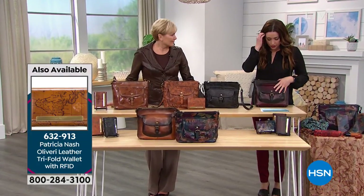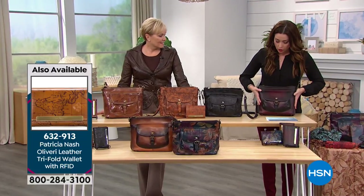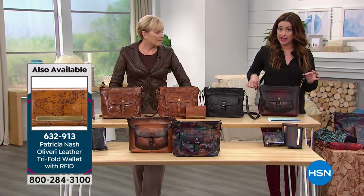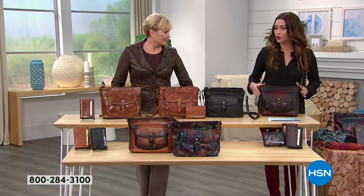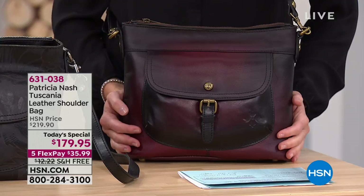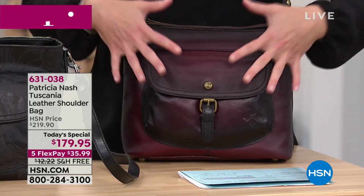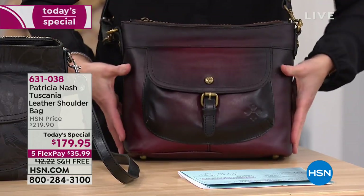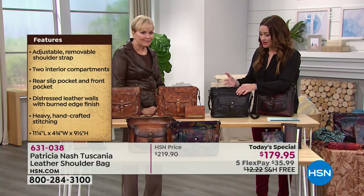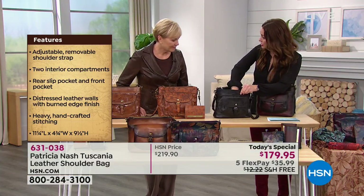The wallet for today on five flex is only $69, and that makes the flex only $14 to add the coordinating wallet to go with the bag. The dimensions are 11 and a quarter in the length, four and three quarter in the width, nine and a half high, and it has an adjustable strap of 20 to 24 inches. Yes, we talk about 100% amazing leather, and handcrafted individual artisans create these bags for you. But also going inside of the bag, you get tons of space and organization as well.